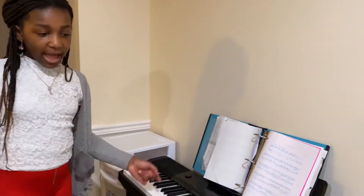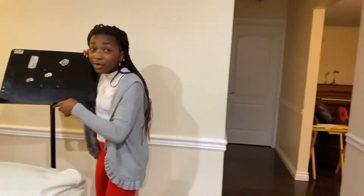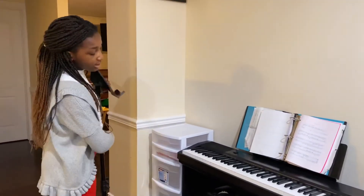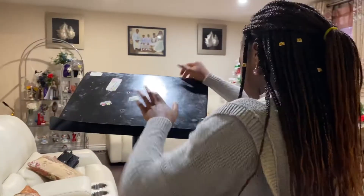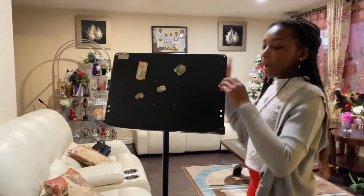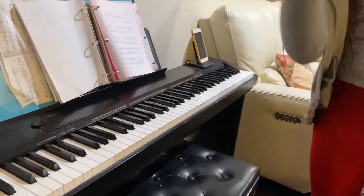Now that I have my piano ready and my books, I need my stand. You might be wondering why I need my stand because I'm playing piano, but I need to put the computer on this so my piano teacher could see me and the piano keys perfectly. I think this is the perfect position to keep my stand so my teacher could see me playing the piano and all the piano keys perfectly.